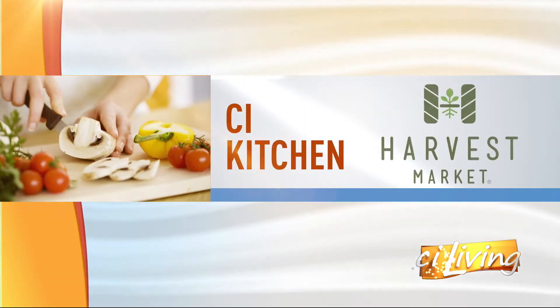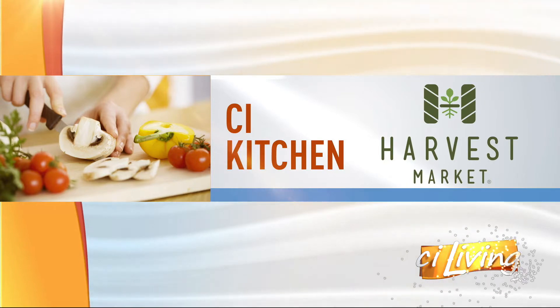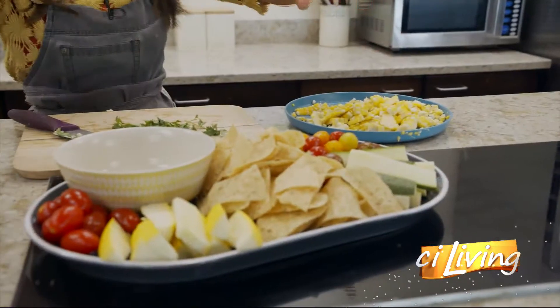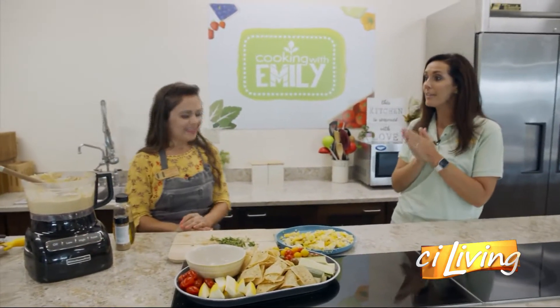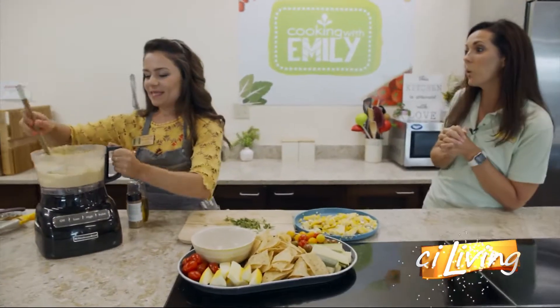CI Kitchen is brought to you by Harvest Market. We are back now in the nook here at Harvest Market, also known as Emily's Kitchen. And we are ready to reveal our big sweet corn hummus.